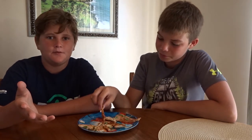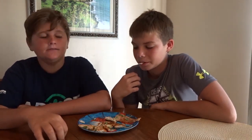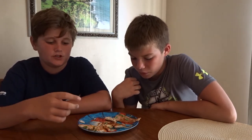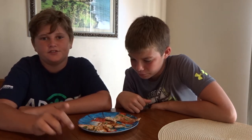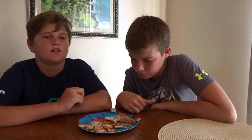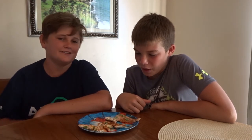If you guys can ever try this at your house, or if you ever come to Melbourne Beach, hit me up and I'll take you whiting fishing and we can cook them. That's going to be the end of this video — hope you guys enjoyed. Remember to like and subscribe. We'll see you guys later, bye!